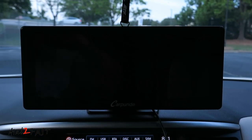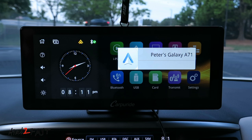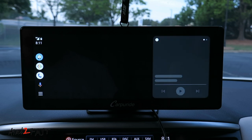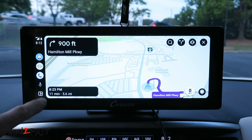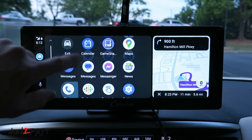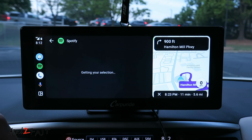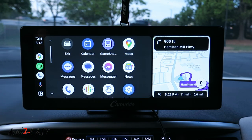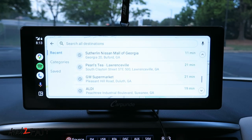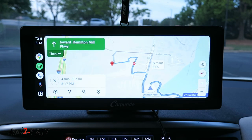With the unit installed, once you turn on the ignition it will power on automatically, and since I've already paired my phone using Bluetooth, Android Auto will start automatically. To go to the Android Auto home page, press the icon at the bottom left corner. Here you can see all the compatible apps for Android Auto — for example you can open up Spotify. You also have Google Maps; you can search for a destination using the built-in mic. For example, saying 'Home Depot nearby' will set your destination to a nearby Home Depot.